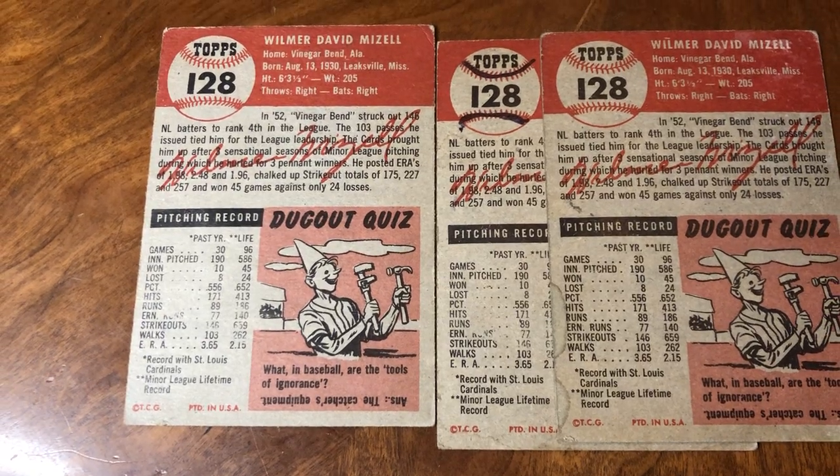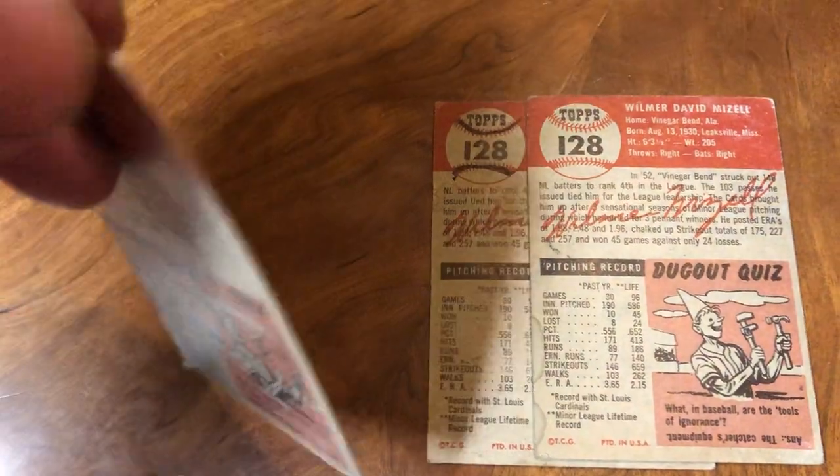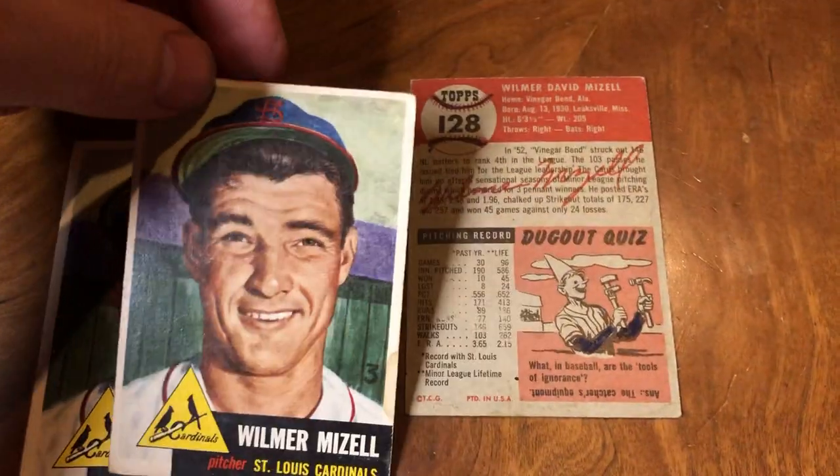It seems to be pretty rare. There's not a lot of good variations in 1953 anyway. The only other one I could think of is Jim Fridley — I've got a video on him if you want to check that out.